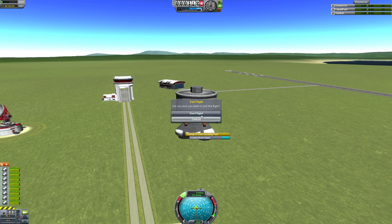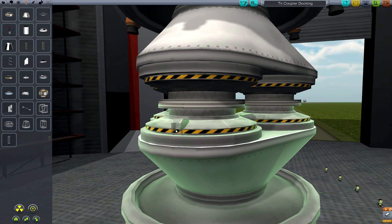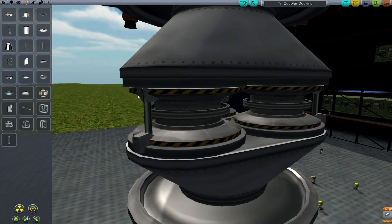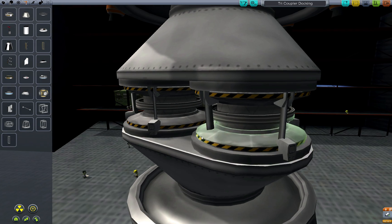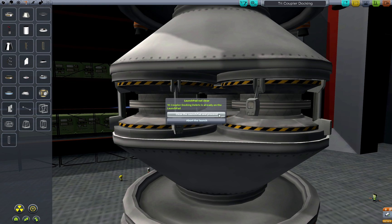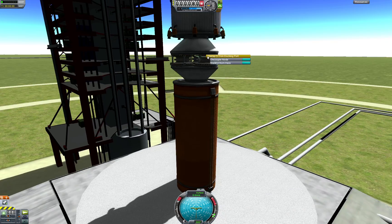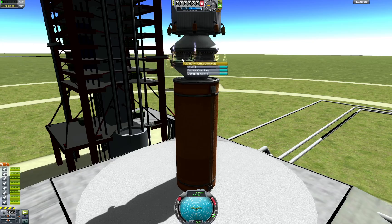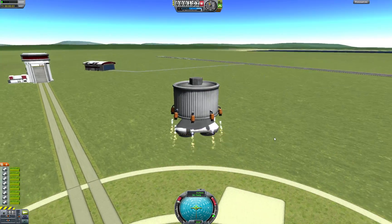There's a slight problem that's barely visible in the video: the rocket above the tricoupler sits at a slight angle. The solution, as always in KSP, is more struts. The struts will disconnect when the master docking port is decoupled instead of being undocked. Now we've got a strong and stable tricoupled docking node using only stock parts that's connected on the launch pad. I hope you enjoyed my little video and happy docking.